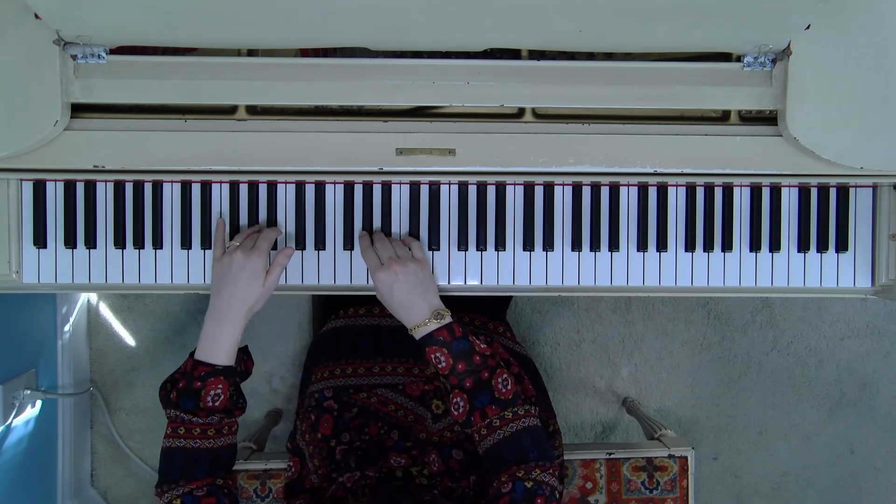That concludes the B-flat or A-sharp major arpeggio. Thank you so much for joining me. I'm so proud of you for working on these black key arpeggios. I know they're tricky — hang in there. I believe in you. You're going to do a great job.